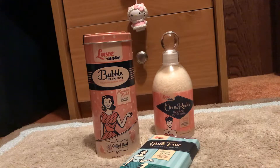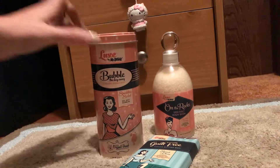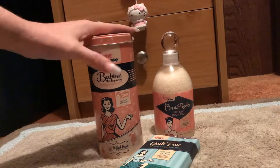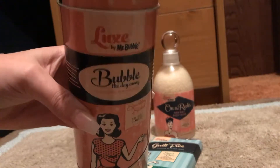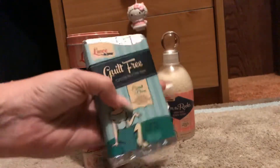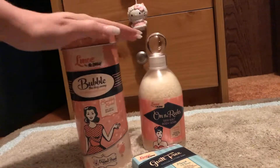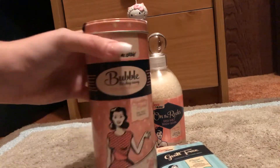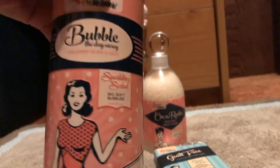Anyway, this is their luxury line called Lux by Mr. Bubble. First, we'll start out with this. I got this at Ulta. Now I did see yesterday our local Kmart is closing and it was there, but I did purchase this at Kmart. The other two I got from Ulta Beauty.